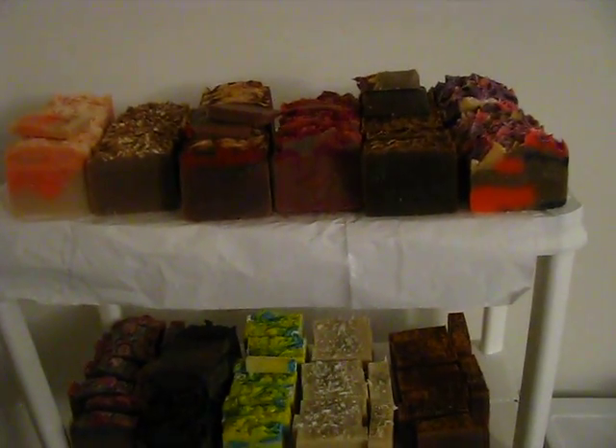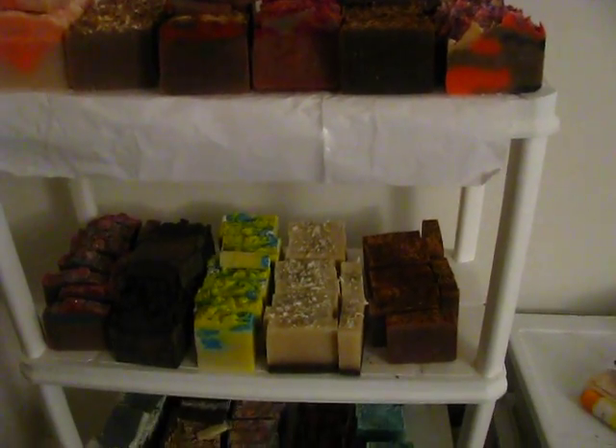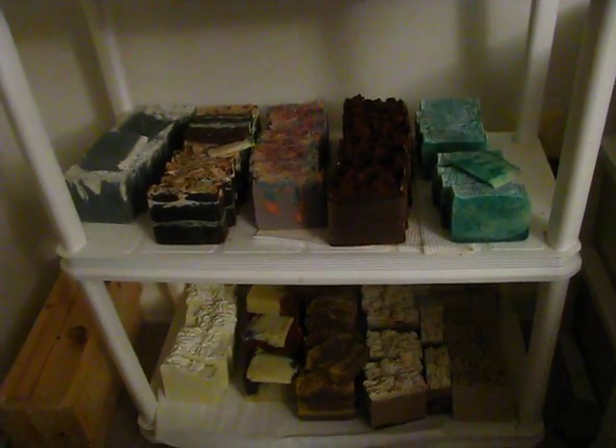Hey guys, it's Markita. I just wanted to show you quickly — everything here is listed on my Etsy and on my Artfire.